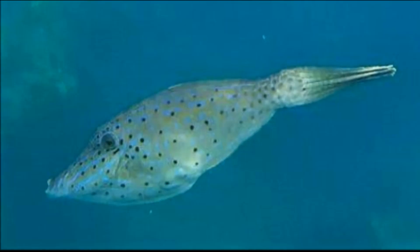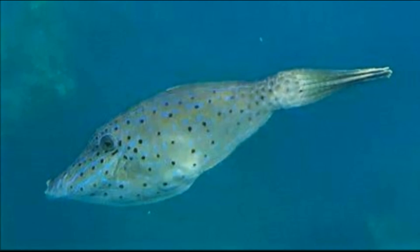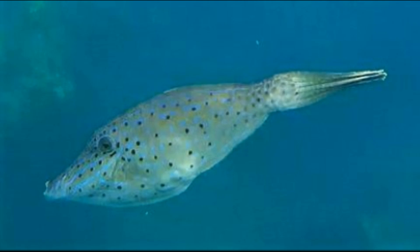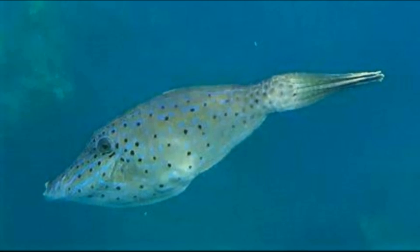Their body is very compressed and elongated. They have a long, pointed snout and a very long, broom-like tail that is often drooped.